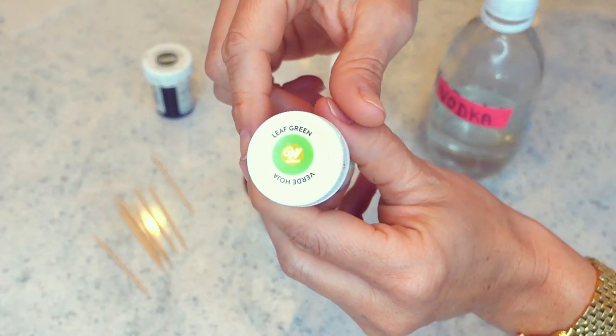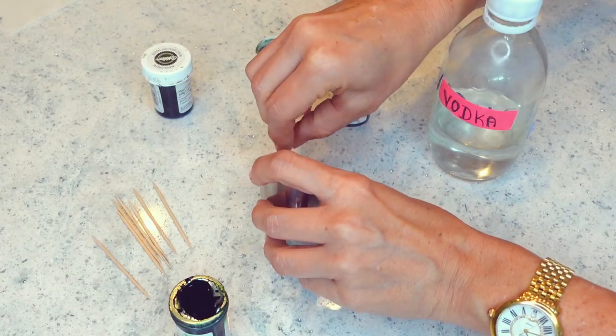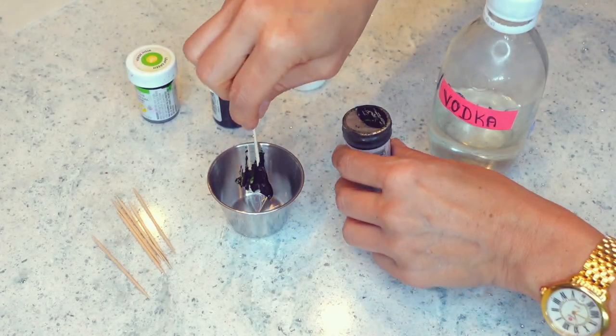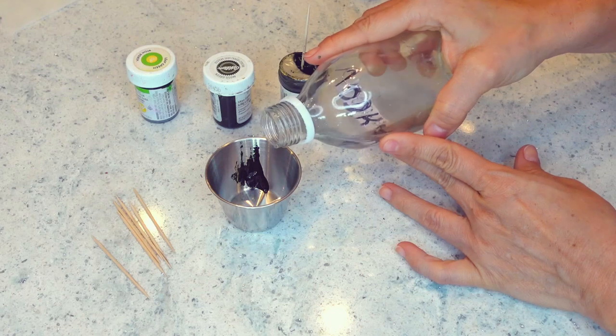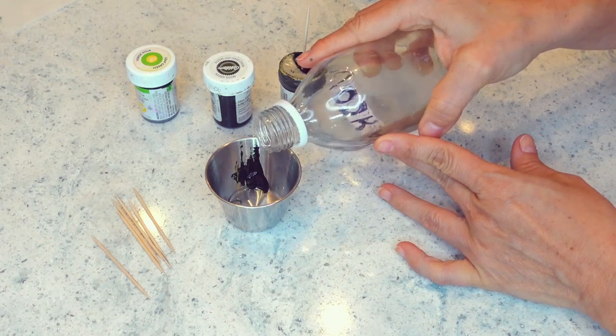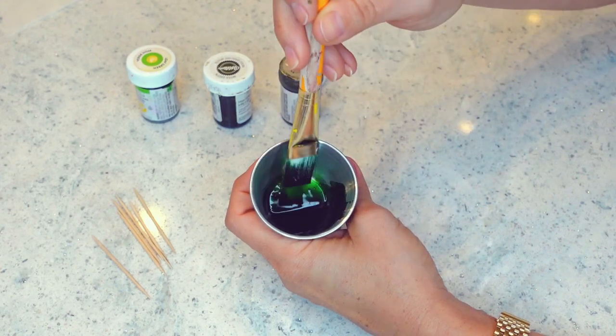Now it is time to mix my green paint. I like to combine leaf green and juniper green or moss green with a good amount of vodka. I'm adding just enough to dilute it, but not enough so that the green loses its pigment when I'm painting over the paper.